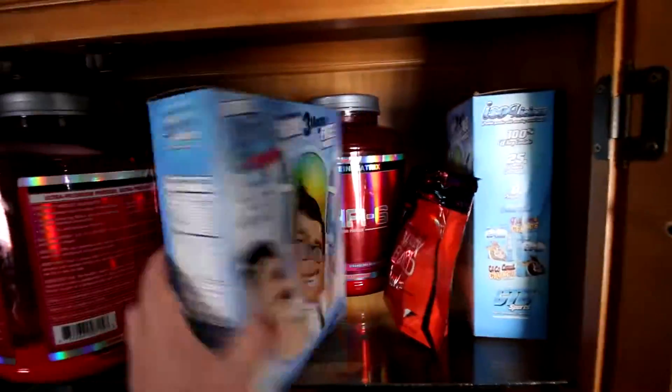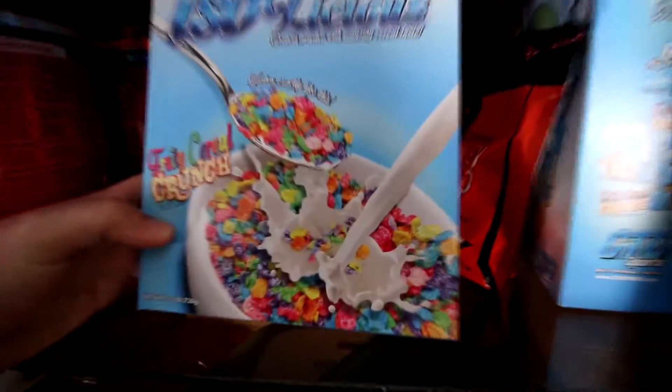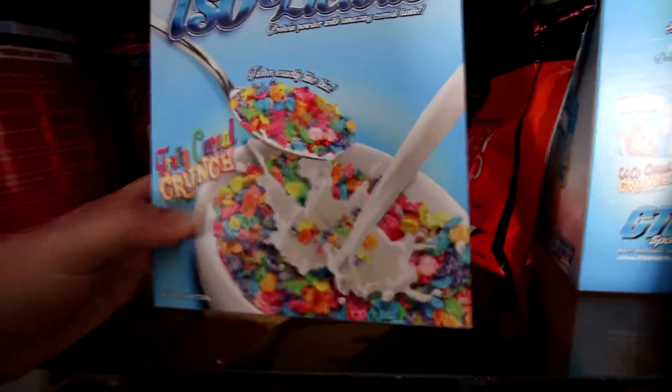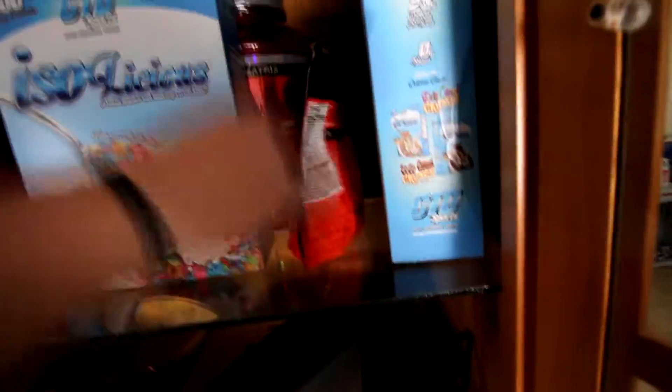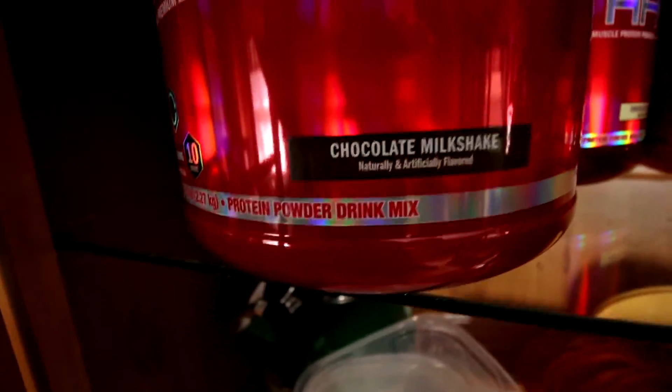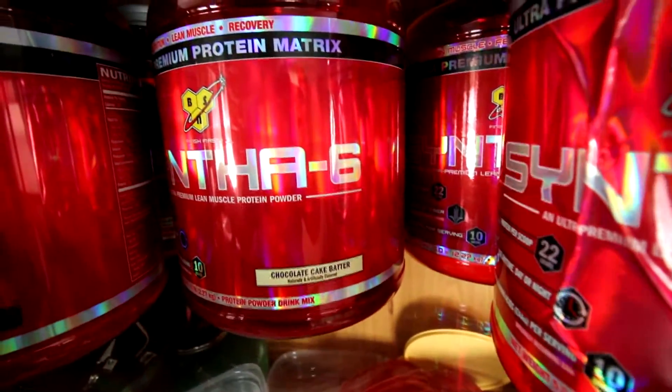Now what we're going to be needing is a protein source, and I've got several to choose from. This is a new one that I actually just picked up — it's called Isolicious, and if you can guess, it tastes like Fruity Pebbles cereal. They also have Cinnamon Toast Crunch cereal flavored protein, but I don't think that's going to be very good with the coffee. We've got chocolate milkshake here, but actually I forgot I have chocolate cake batter — let's do that instead. Let's get a little bit more flavor.